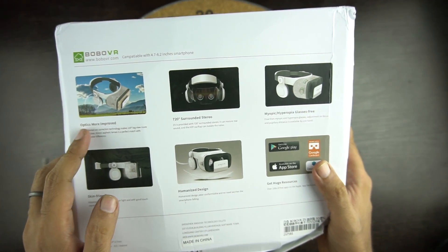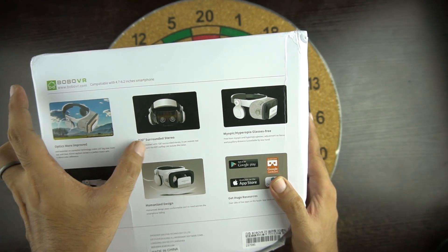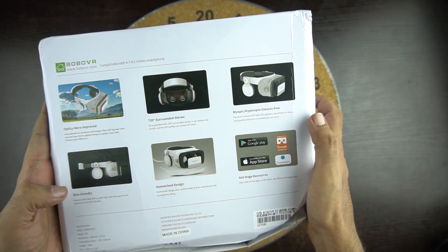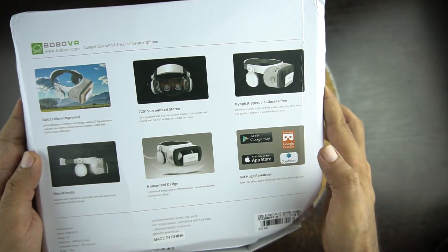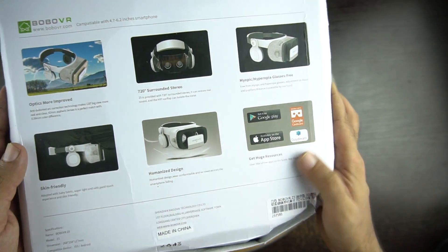It has improved optics, 720-degree surround sound, it's glasses-free, skin-friendly fabric, and humanized design — which I don't know what it means — and finally it is compatible with Daydream.